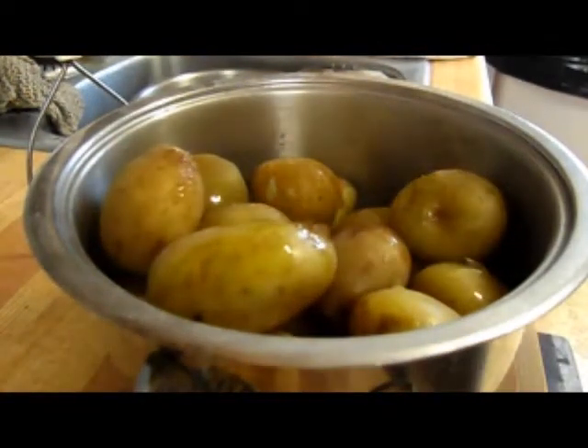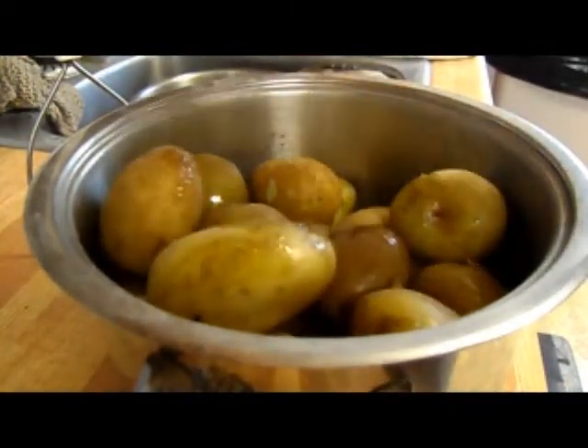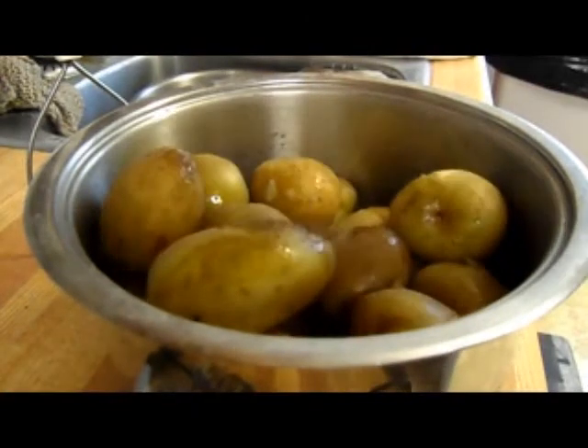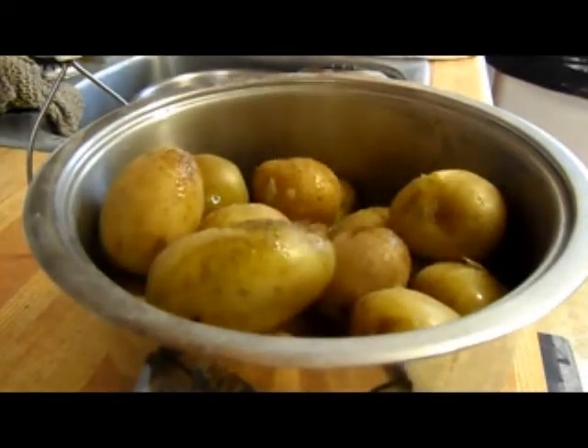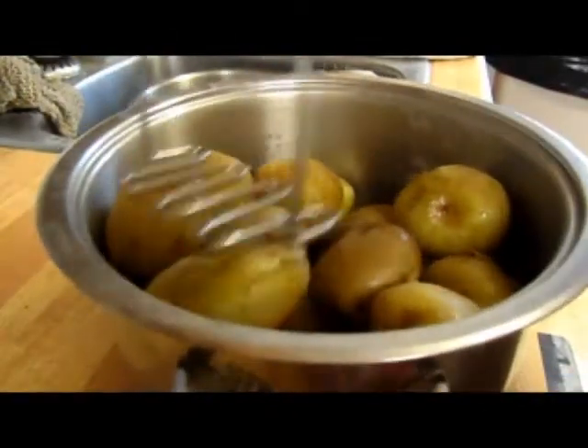Just for some flavor — a little bit of pepper, a little bit of salt, sea salt of course. Should be good for now. Just mash them up here.